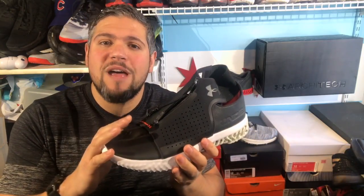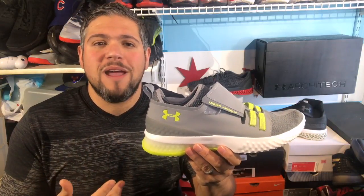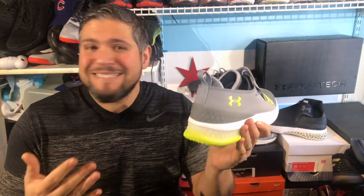You can kind of see the tech and the heritage that Under Armour has established with the Architect name. So how does that fare for the Architect Reach? This has a lot to live up to. First of all, the name is Architect, so you're thinking this should have some kind of 3D printed midsole. Wrong.